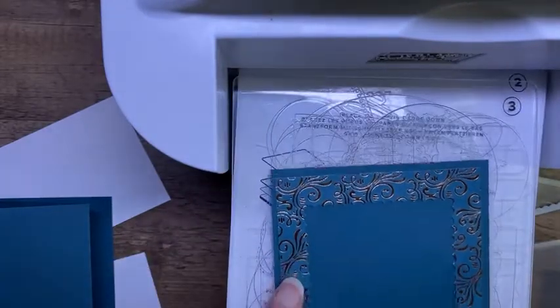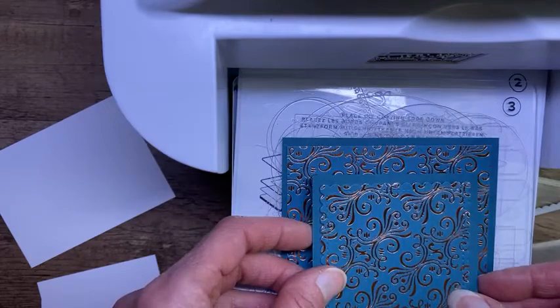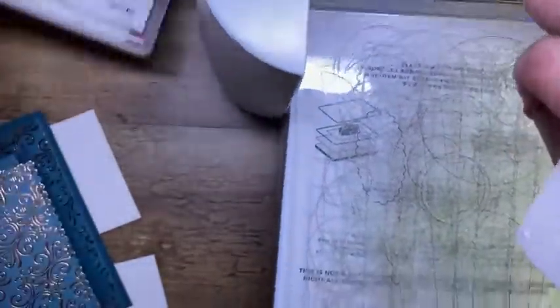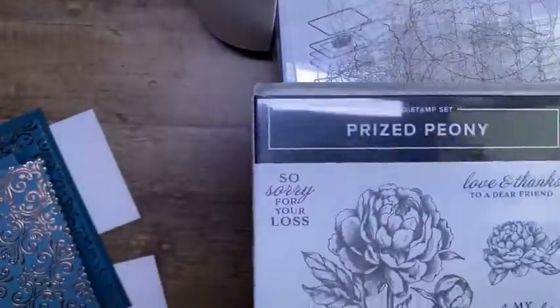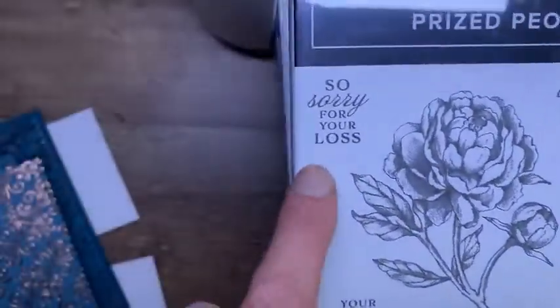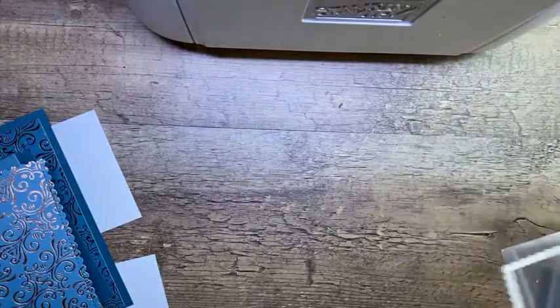Now I have a piece that can layer on the base and a piece that can layer on my accordion piece that goes on top. Does that make sense? Before I put this away, let's do some quick stamping. As I said, I am making a sympathy card, so I'm going to grab another stamp set from the annual catalog. This is the Prized Peony stamp set — it has some nice sympathy greetings in there. I'm going to use 'My Thoughts Are With You' and 'So Sorry for Your Loss,' and then I'm going to do a little flower on the inside because flowers are nice, right? The beauty of this new die cutting machine is I can just flip up the bottom and get it out of my way so I can stamp.